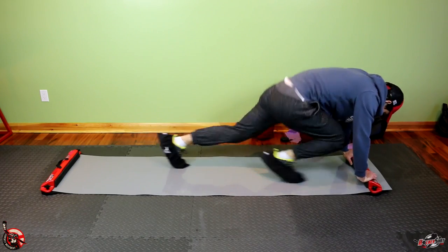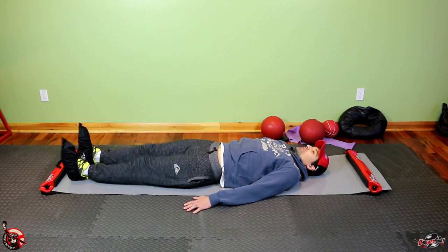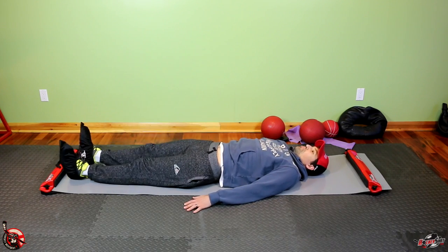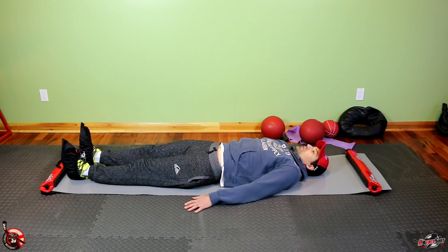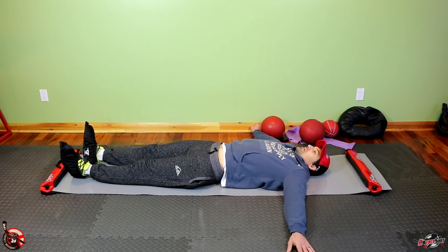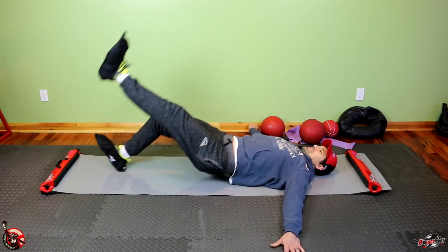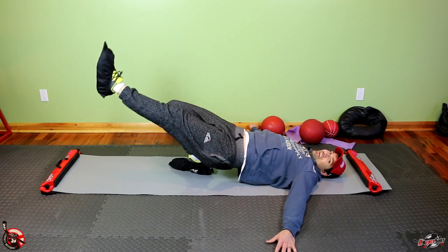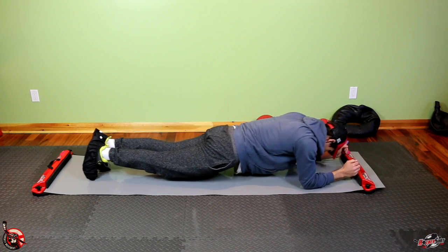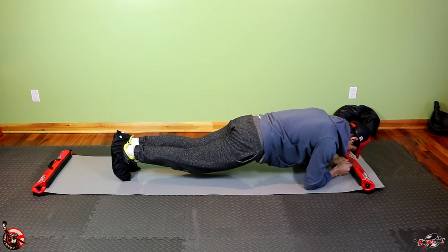Mountain climbers are a great drill because you get full extension from each leg, work on your flexibility, and get a good cardio workout. This is actually a workout I got from Gary Roberts when I was working out with Steven Stamkos. I like it because you're usually always doing pushing and jumping with your legs — this is a pull exercise you can do at home. You can make it harder by putting your hands further out, and even harder by lifting one leg. You start in the plank position, push your legs back, and pull back — the farther out you go, the harder it is.